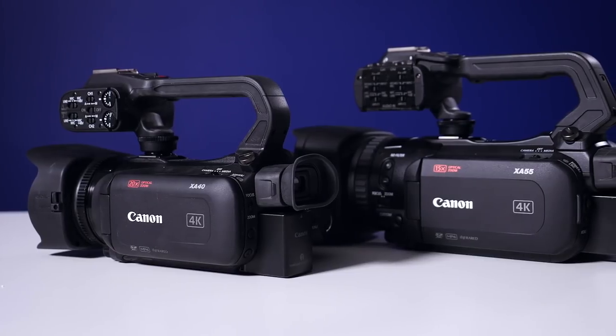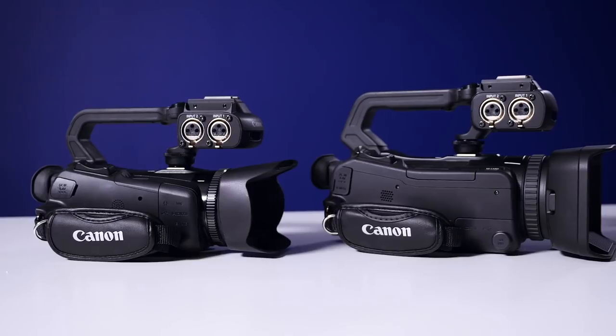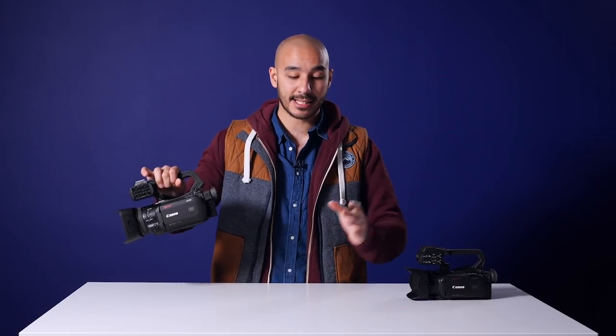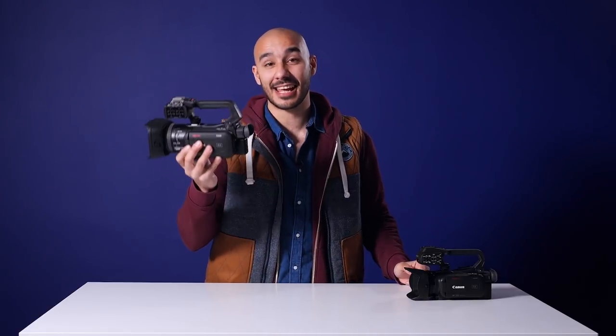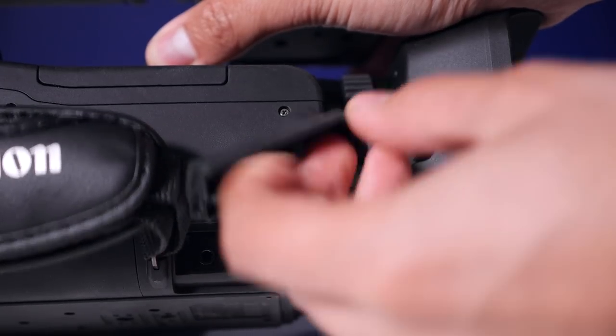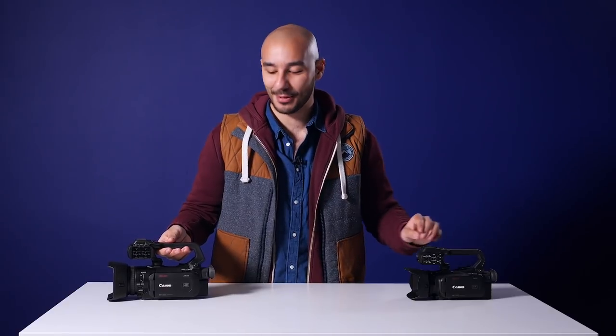So these are the new cameras. We've got the XA40 and then we've got the XA55. Now you'll notice that I am missing one camera — there are three new cameras — and that's because there's the XA50 that goes in the middle. The reason I'm missing it is because it is exactly the same as the XA55; the only difference is that the XA55 has an SDI output, so there's no need for me to actually show you guys that.